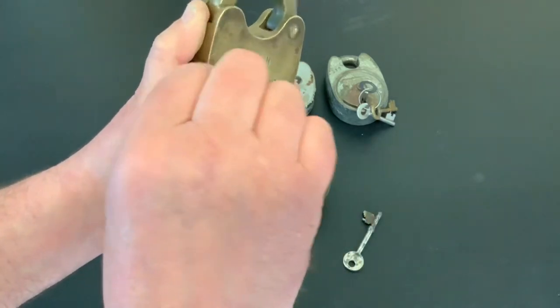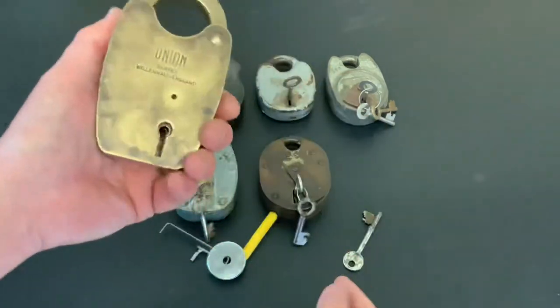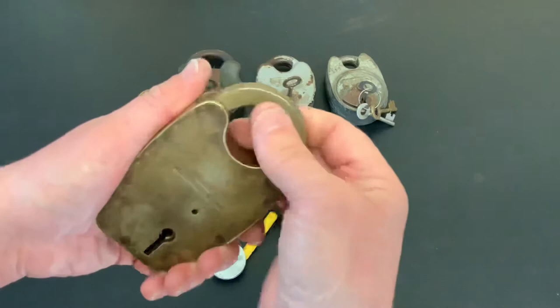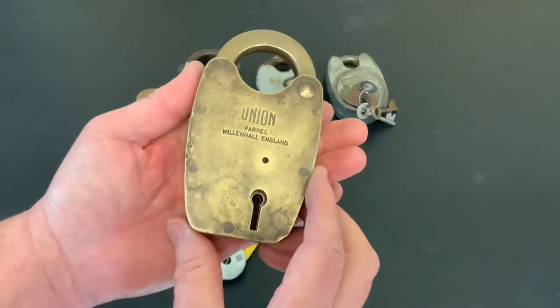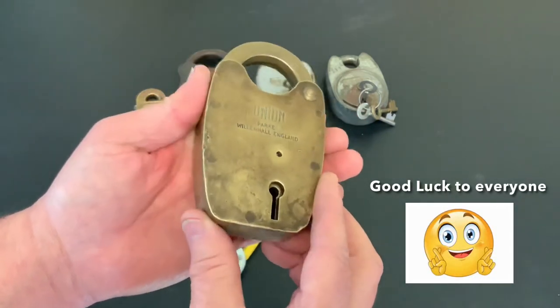There you go — simple as that. Beautiful old lock. I hope this is okay for you D-Mac, and good luck to everybody else who's entered. I will put links to his channel and giveaway video in the description and the comments.